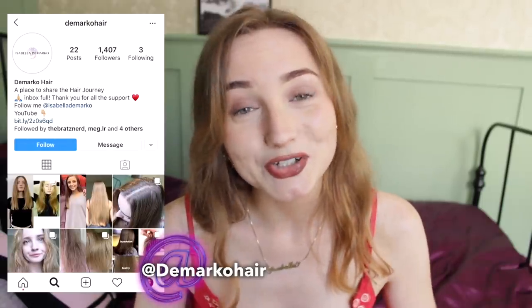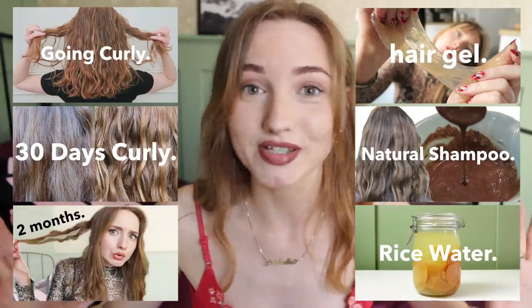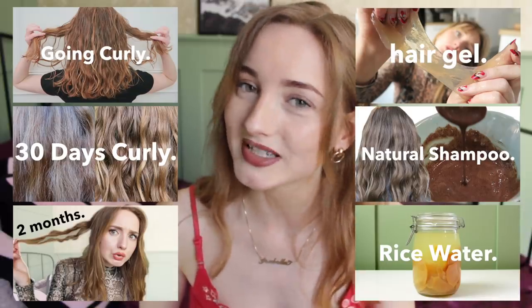Don't forget to follow my hair Instagram for updates, and if you're new, check out my other hair videos — I have a ton. There's loads in this series, it might give you a better idea of what I'm talking about today.